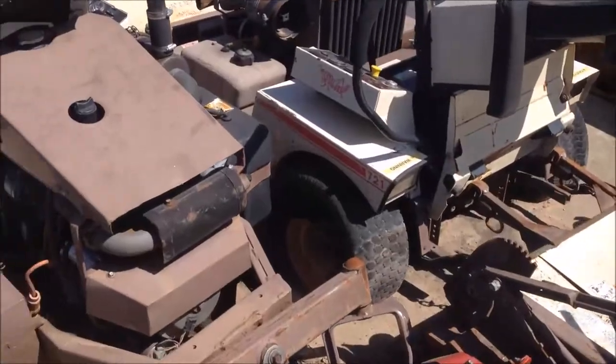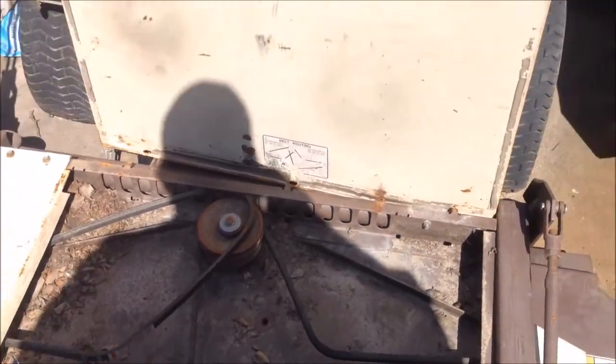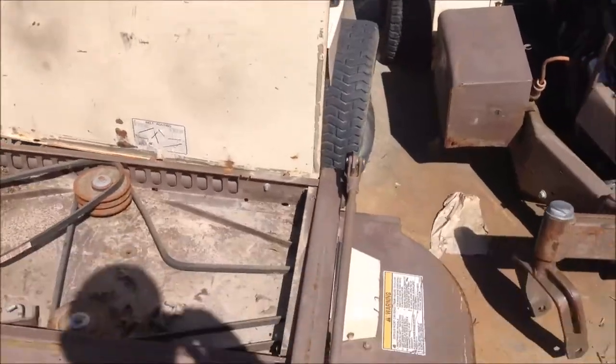Hey, good afternoon - More Medic One here. Today I'm robbing some parts off an old junk grasshopper that I need for a repair job out in the field. I'm out here at my bone pile, so let's take a look.